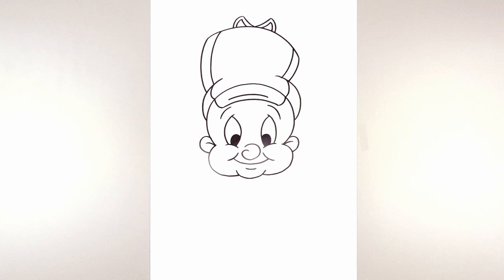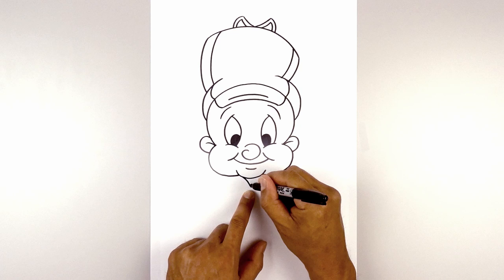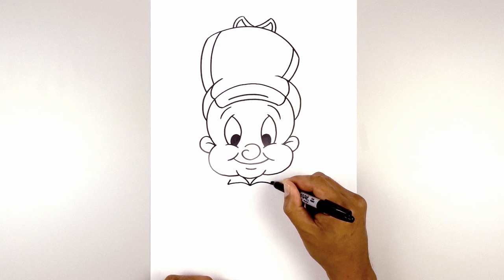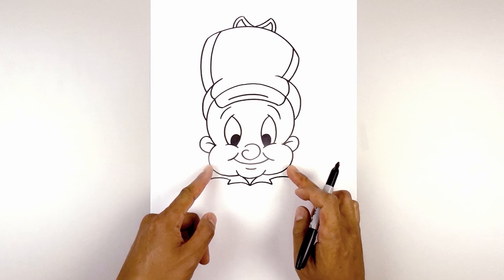Now that we've completed the head, let's work our way down the body. Start underneath the chin, right in the middle, with a point. From this point, curve up and out towards the left, go back to the center, and curve up and out towards the right. Now draw the collar — from that bottom point, curve up and then back down on the left side. Do the same thing on the right. Draw two short angle lines coming up and in. Now draw the top of the collar — from the left side, curve up and then back down, then curve up and in behind the cheek.